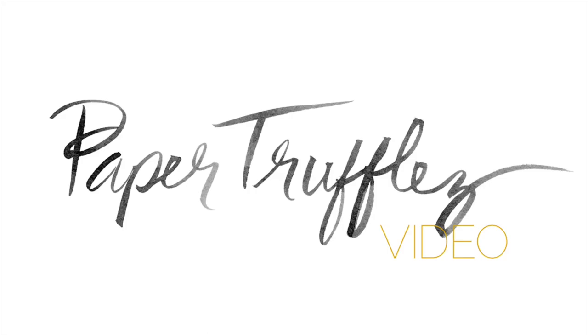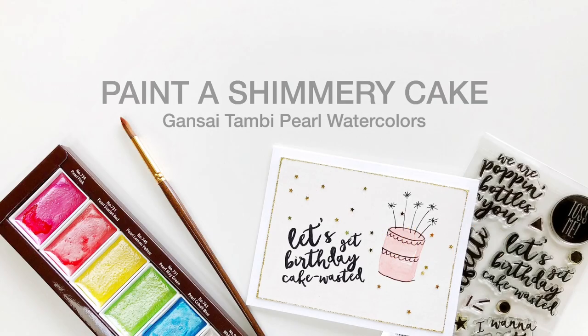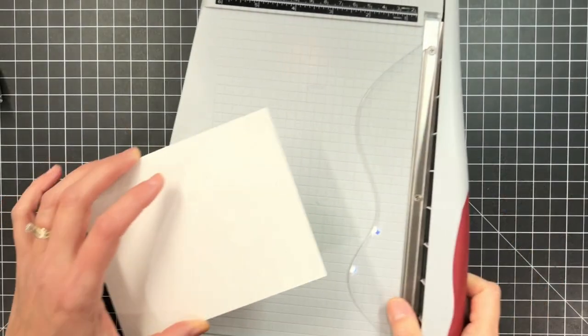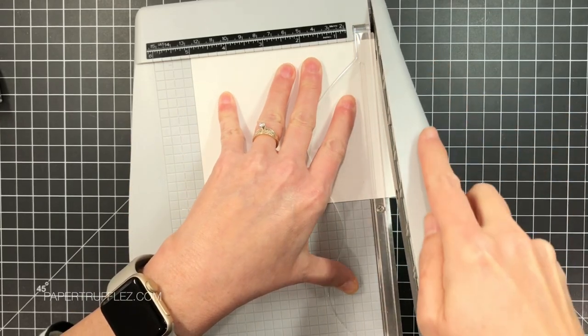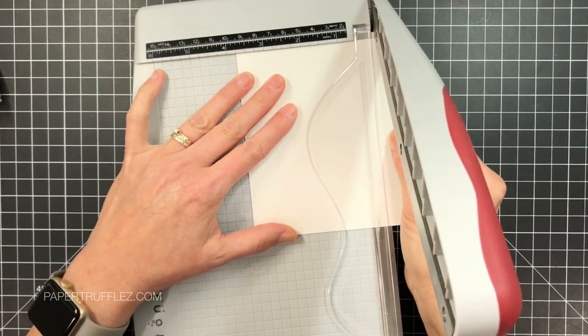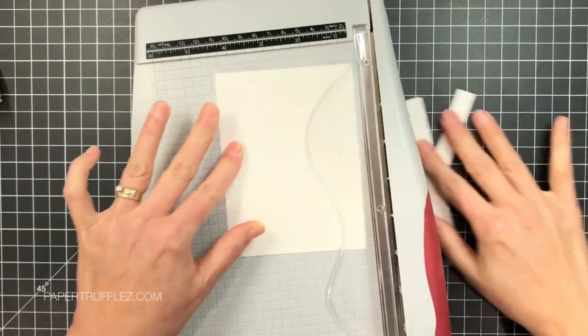Hi everybody, it's Julie and today I just wanted to pop in and share a really fun and quick idea. I needed a cake stamp recently and I didn't have one, so I figured what the heck, I'm just going to freehand it. I know that sounds scary sometimes but this is super easy and anybody can do it.